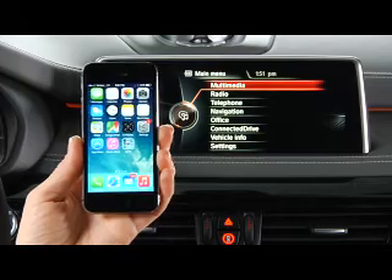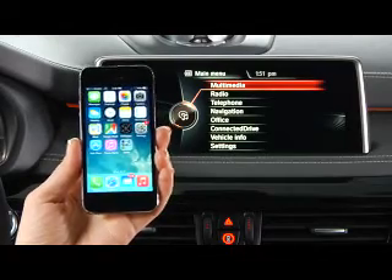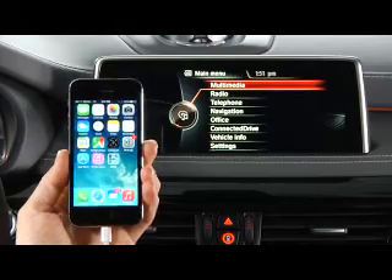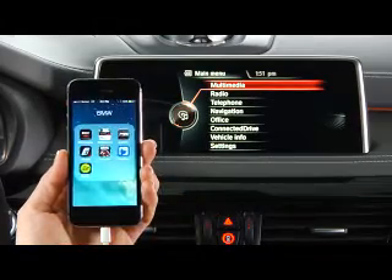BMW Connected Drive allows you to easily integrate many popular third-party apps right into the iDrive system. Once the apps are loaded onto your compatible smartphone, connect the device via the USB port or the snap-in cradle located in the center console.